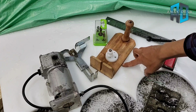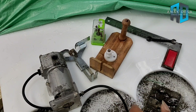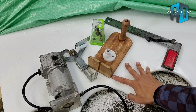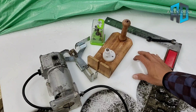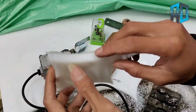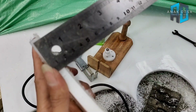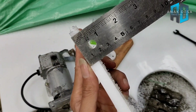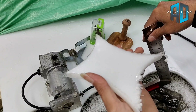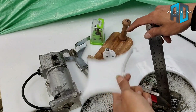Yang saya praktekkan di sini adalah membuat lingkaran pada nilon PE — bukan kayu, melainkan lembaran plastik nilon PE yang lebih keras dari kayu, tebalnya 1 cm. Harga satu lembarnya sekitar 1 juta tiga ratusan, untuk ukuran 2 meter x 1 meter harganya sekitar 1 jutaan.